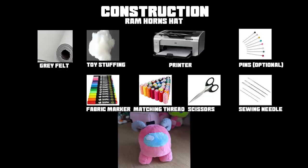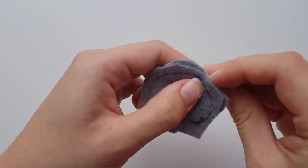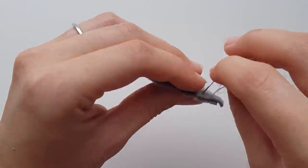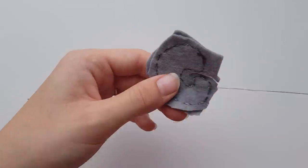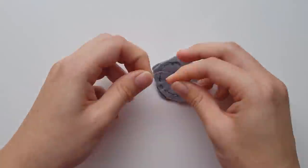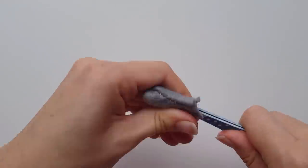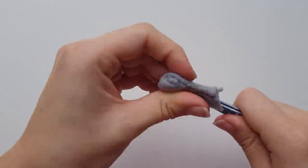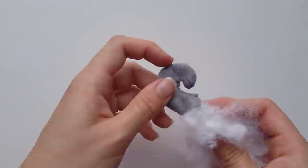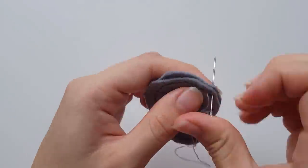Here's a list of everything you need to make the ram horns. Take two of the four horn pieces and place them together with the tracing facing up, then join them together leaving the straight edge open. Once done, use the remaining open straight edge to flip it upright. Then stuff it and use the stuffing to tuck in the excess seam. Repeat the same for the remaining two pieces.